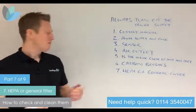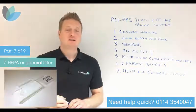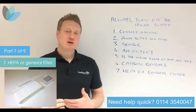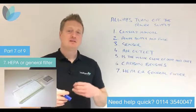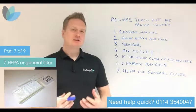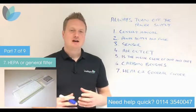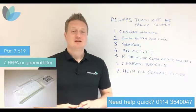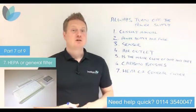Your hand dryer might have a HEPA filter or a general filter. These are quite common now in modern hand dryers. They stop dust particles and bacteria particles coming through from the air into the hand dryer, so they protect the machine, protect the motor, and preserve the cleanliness of the inside so that clean air is blown onto the hands.